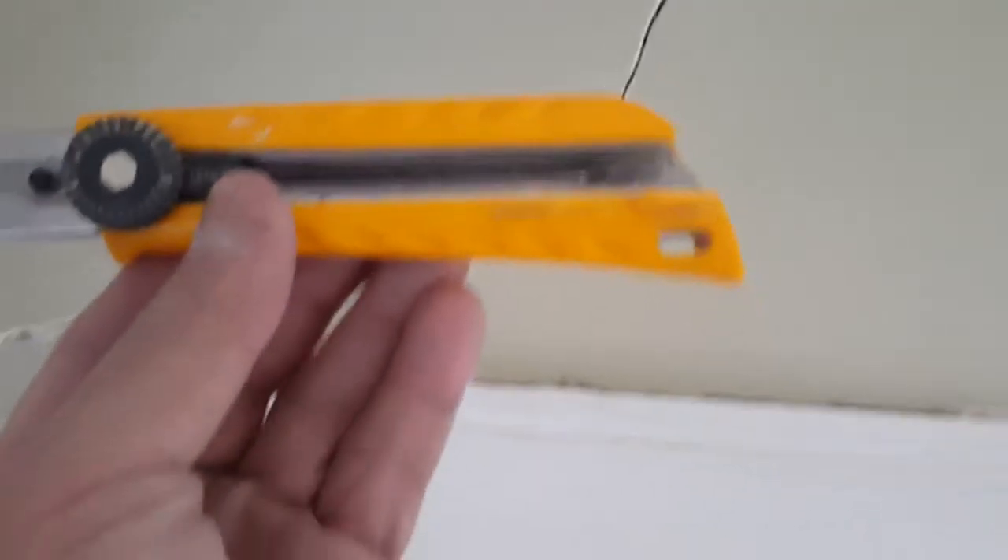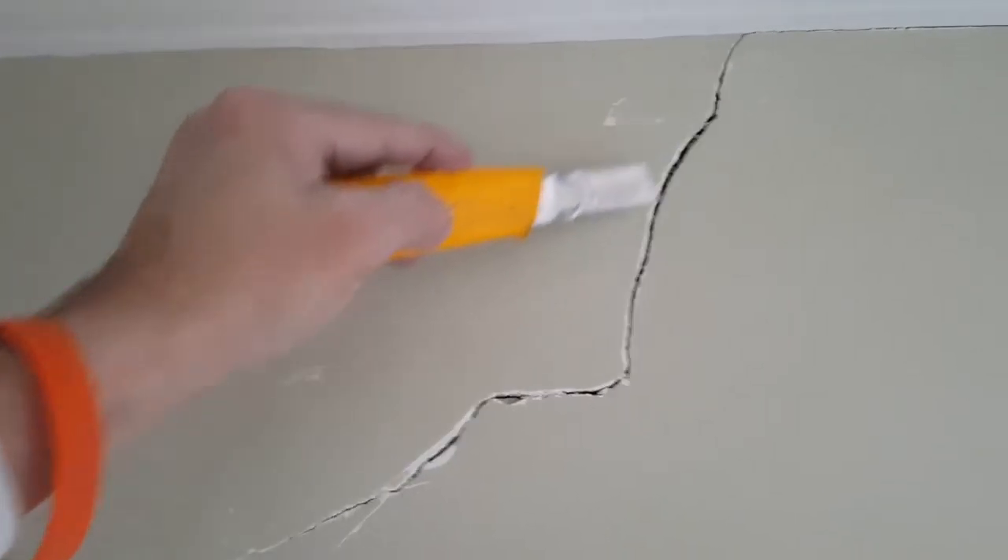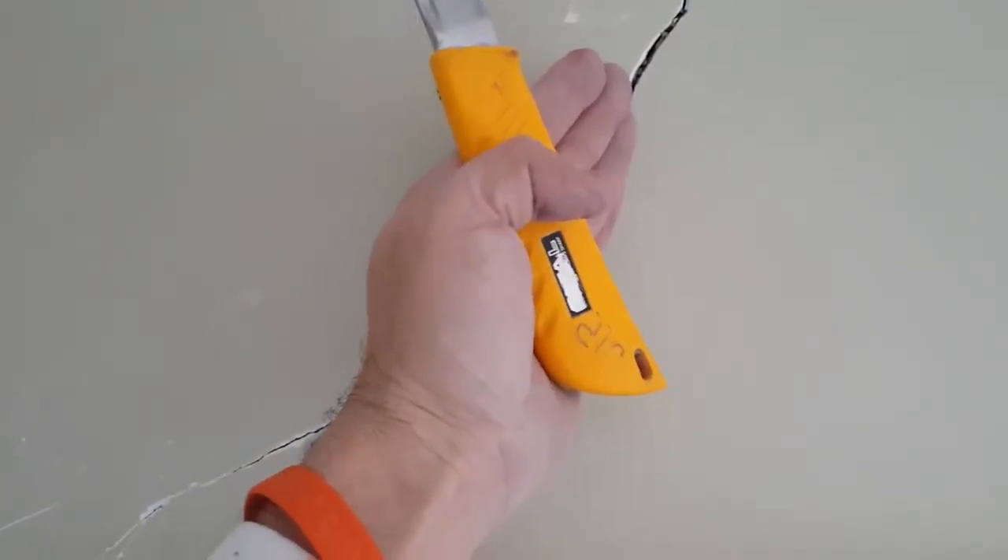Let me show you what's going on. See these right here? These are cracks — stress cracks, right up here. You can't just go and paint over that, homeowners and painters. Here's my reliable Alpha knife. What you do is take the knife and open up the crack, then go sideways with it and make it into a V — go sideways like this, and sideways like this, and make it into a V.